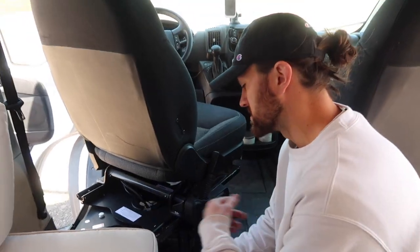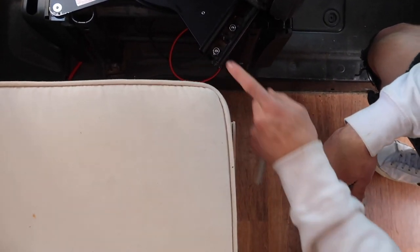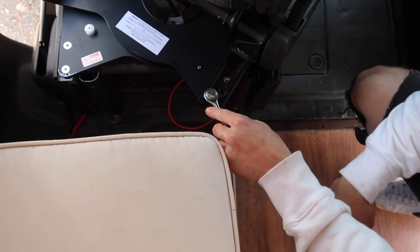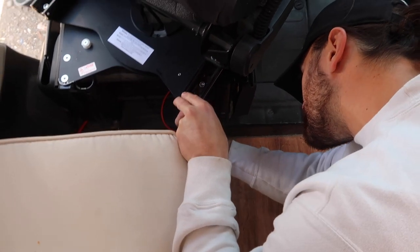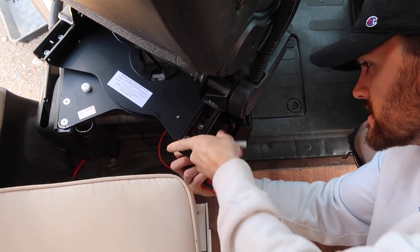Now that we have all the nuts and bolts loosely fitted, we're going to firmly tighten them all down. These nuts take a half-inch socket. We put the half-inch socket on top and the five-millimeter hex through the bottom and go to town tightening all of these.